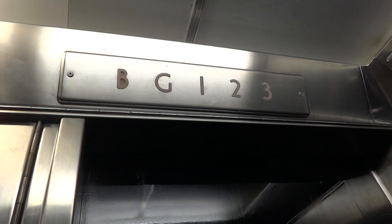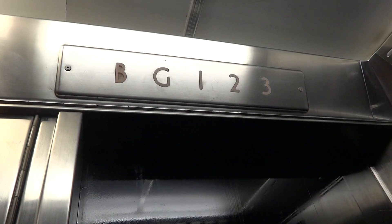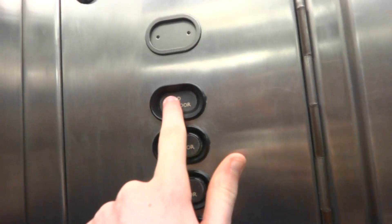It's getting very bumpy. And here we are down in the basement. Let's take it back out to the firm top.